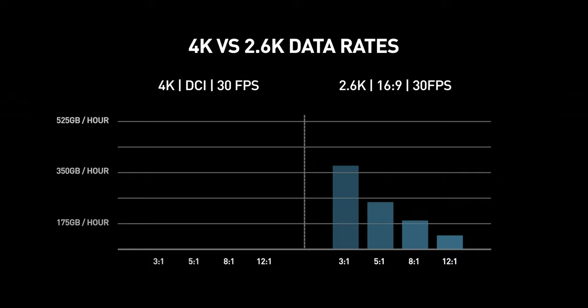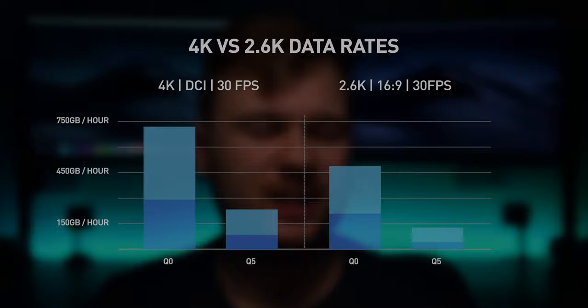So this speed booster on the Pocket 4K — amazing. It's become this really interesting tool for me and really changes the way it handles in different situations. The other really nice thing about shooting in Q5 2.6K was that the file sizes were tiny. I shot two hours' worth of footage and that equated to less than 64 gigabytes. The fact that I can go out for a shoot day, shoot at a really low compression quality to get punchy files, and still get a decent runtime for my cards is amazing.